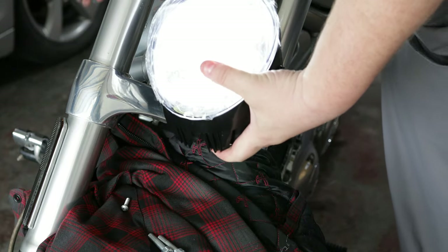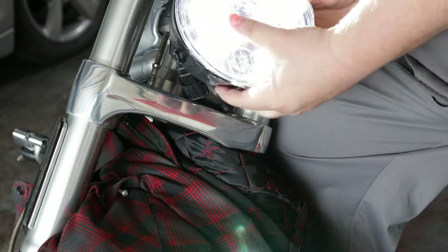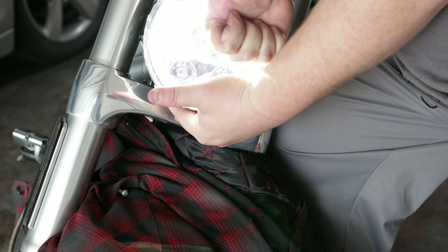Once you have the clips in place, go ahead and give the light a good test. Make sure to test out both the high beam and the low beam while the assembly is still free. This will allow you to go back and recross the plugs in case you did mix them up like I did. As you can see here, both high beam and low beams are working.